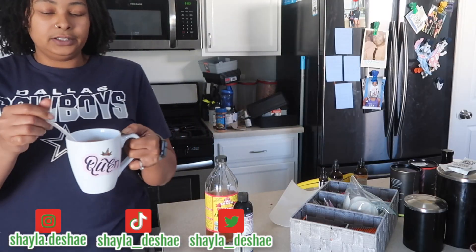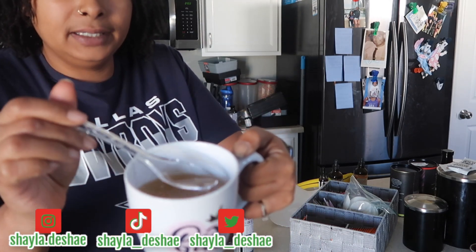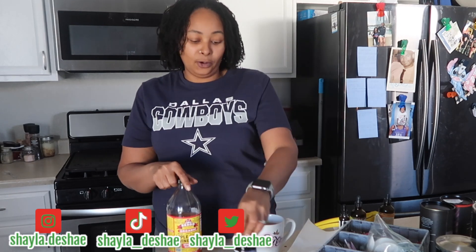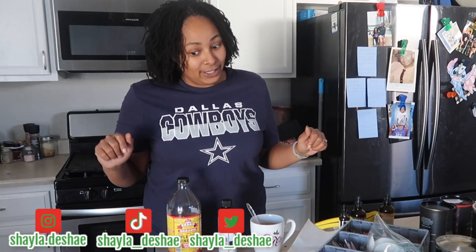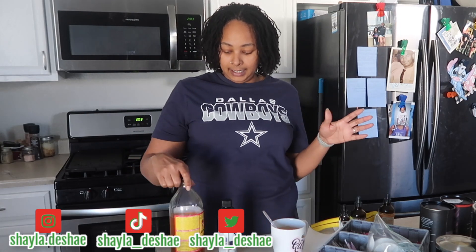All right, y'all, so I am back. This is what the tea is looking like — hopefully you guys can see that, I don't want to spill it. But that is just the green tea with the lemon juice. I usually only use green tea and sometimes chamomile tea. So let's get into these ingredients, y'all.